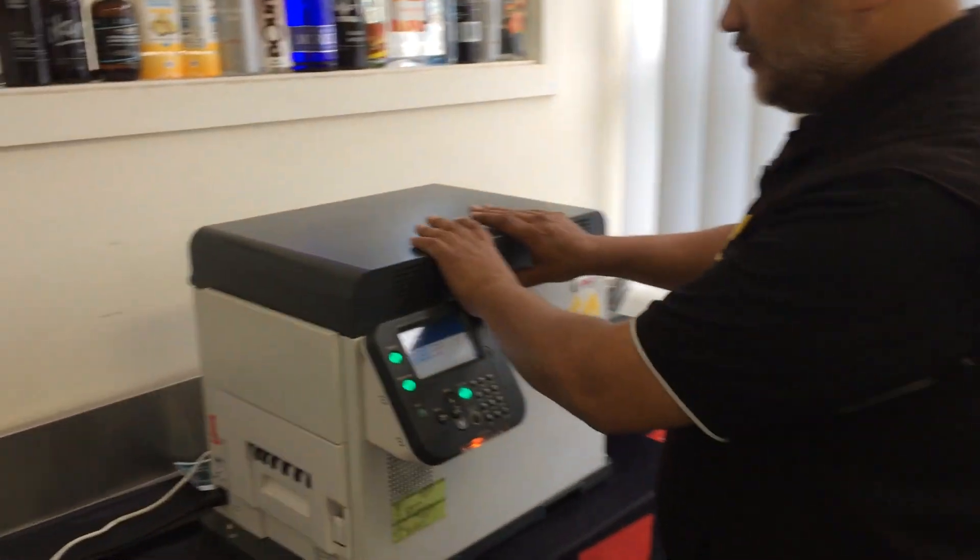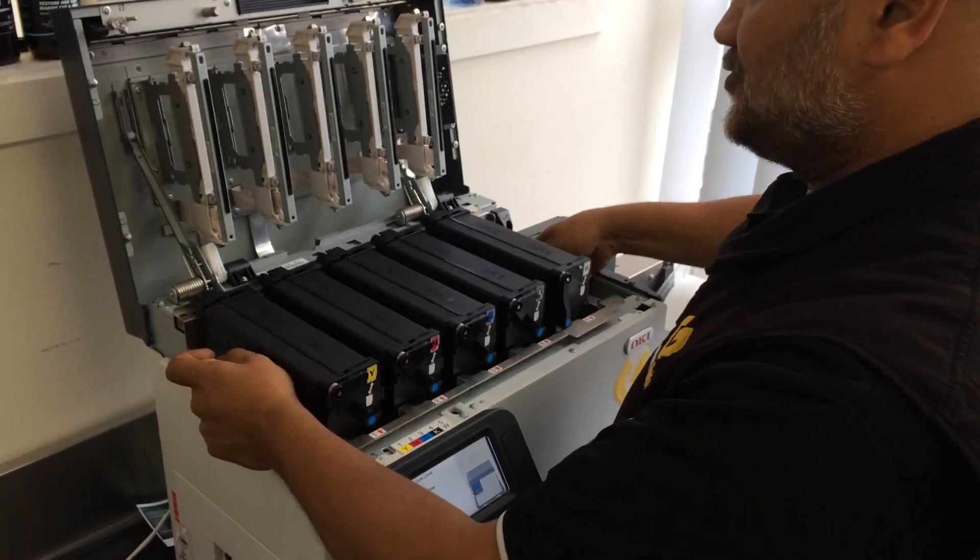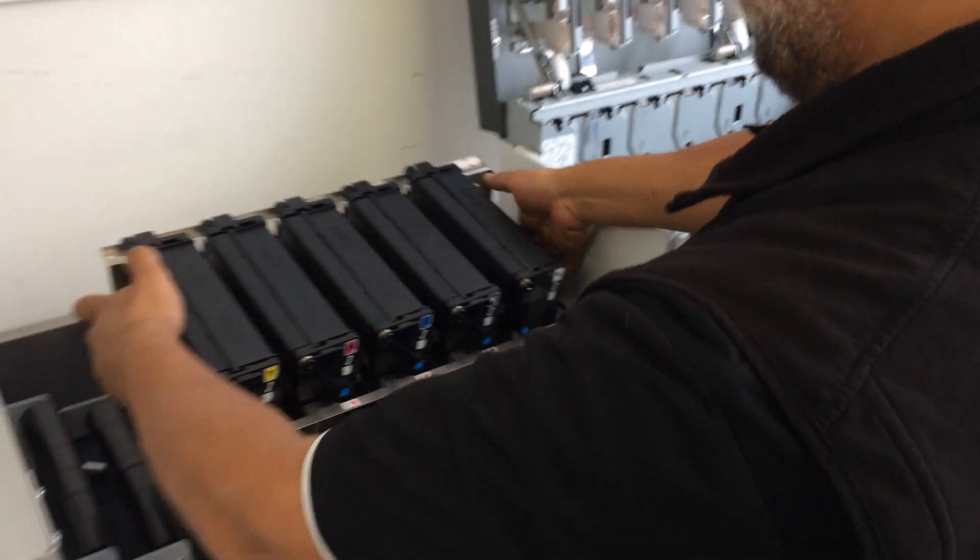G'day guys, Josh from Gooman Digital. I'm going to show you changing over a transfer belt on an Okie Pro 1050. To do this, simply open the lid. We're going to take out the entire set of cartridges for the 1050.